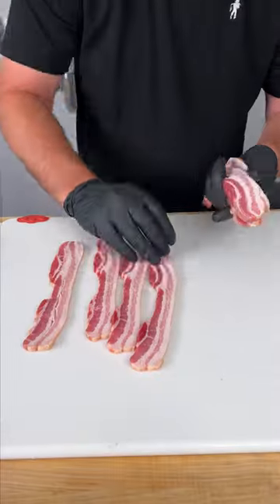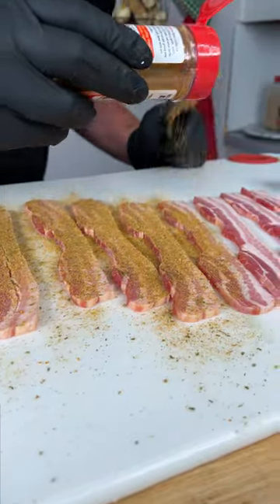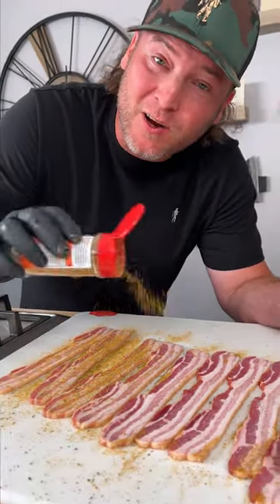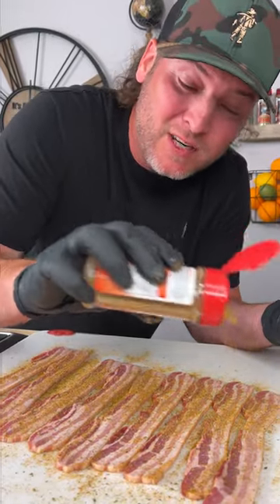First step is we're gonna get all our bacon laid out. Next, we're gonna season up our bacon with spicy Danos — that's the red top. Flip them over and do it again. You're not gonna overdo it because Danos is not packed full of salt and there's no sugar in it, so we're just adding flavor.